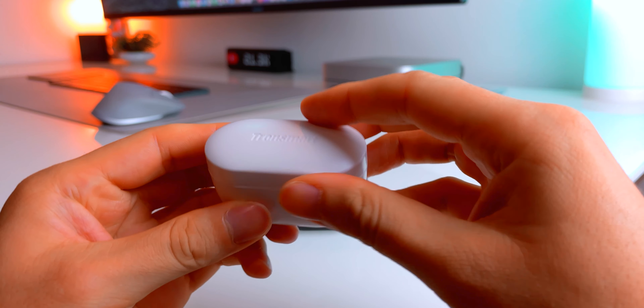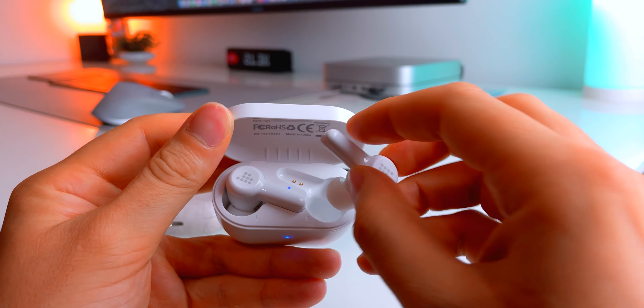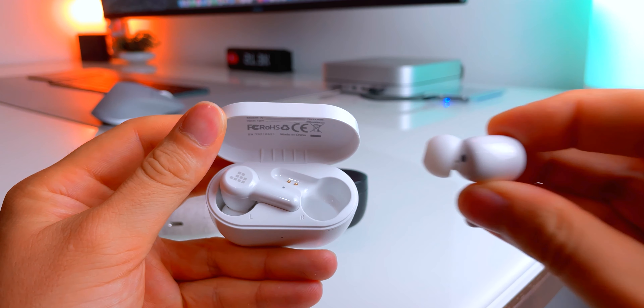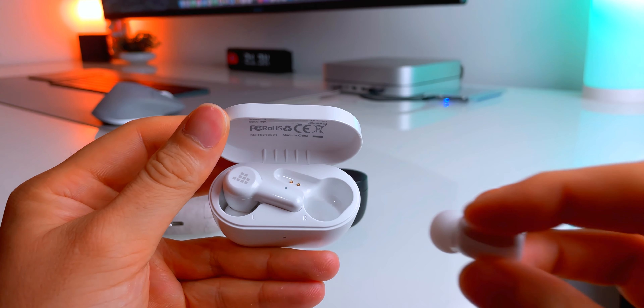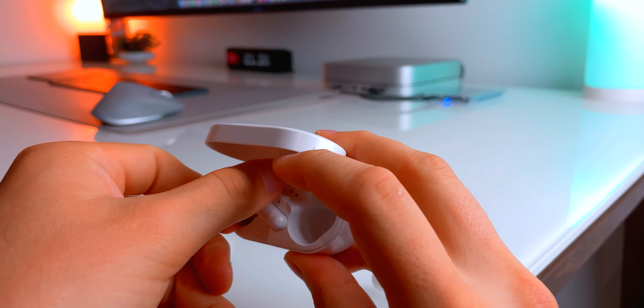These earbuds feature the cutting-edge Qualcomm QCC3046 chip, which enables advanced hybrid ANC, 6-microphone for calls, Bluetooth 5.2, and support for high-quality Qualcomm aptX audio decoding — allowing you to switch between low-latency mode and high-quality mode.